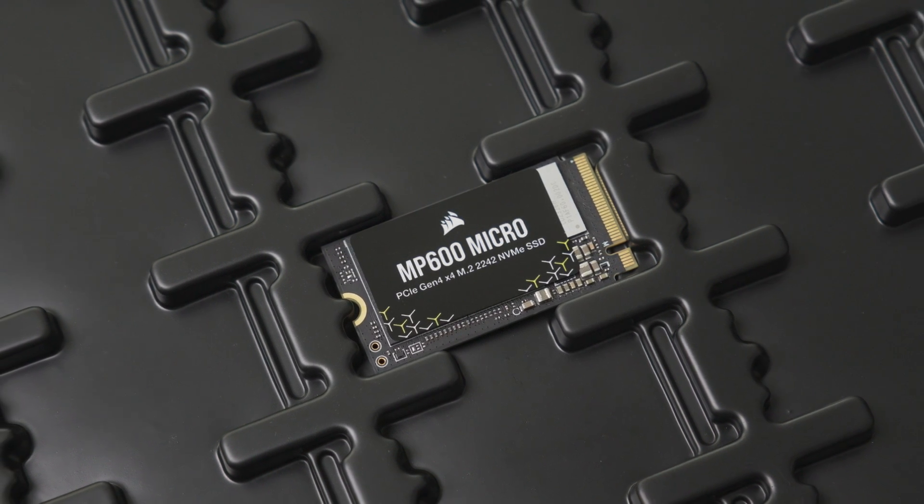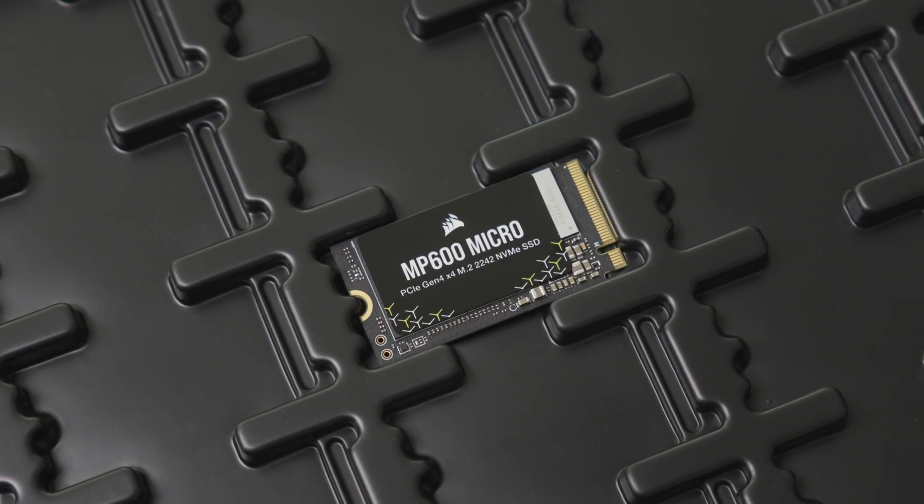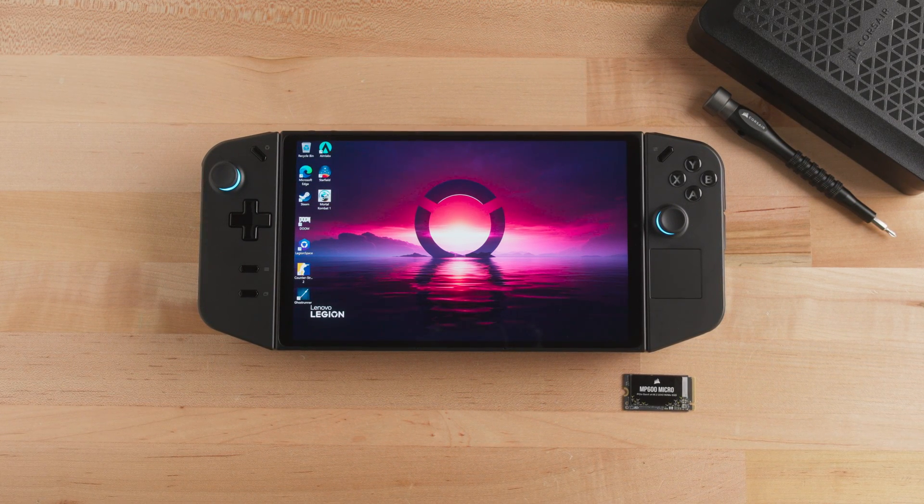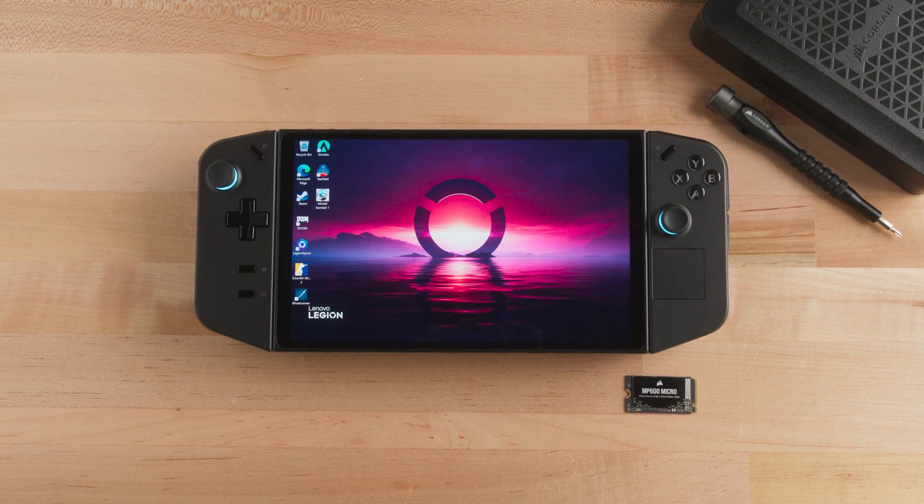The Corsair MP600 Micro provides great storage performance in a compact package, making it ideal for portable systems that utilize the M.2 2242 form factor, like the Lenovo Legion Go.